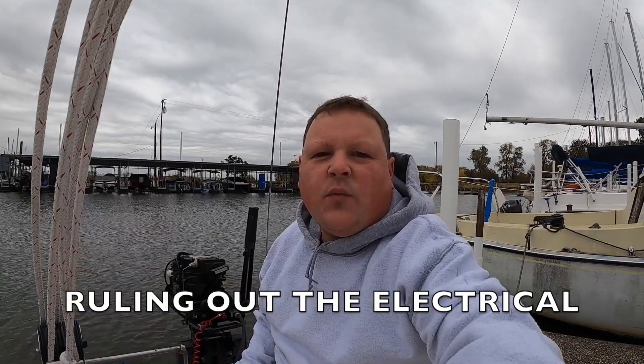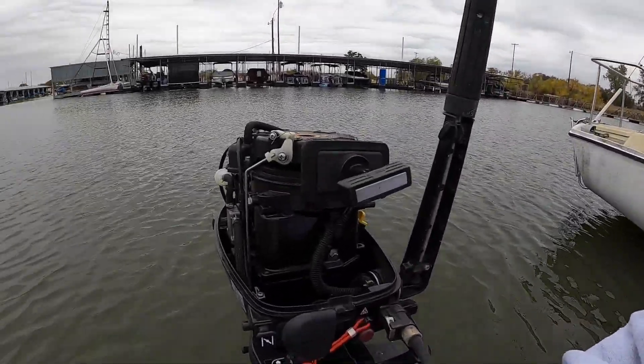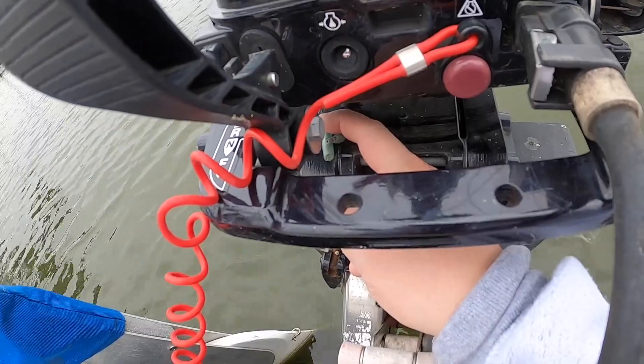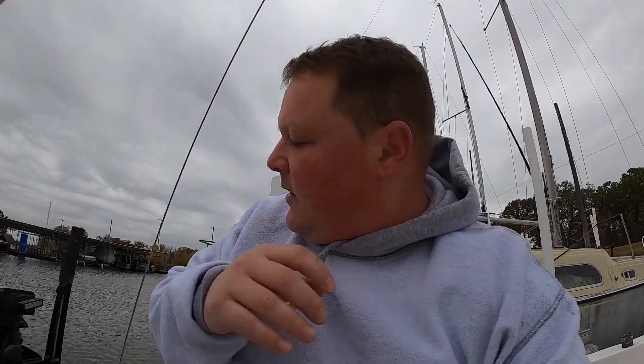I want to warm up the engine. Once the engine's warmed up, I'm going to check some electrical. Right there it has an alternator — that's where I'm going to check my voltage and see if maybe I've got a drop in the voltage. Let's get it warmed up and go from there.